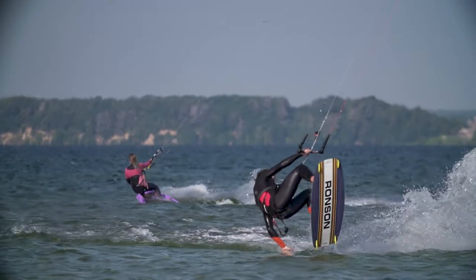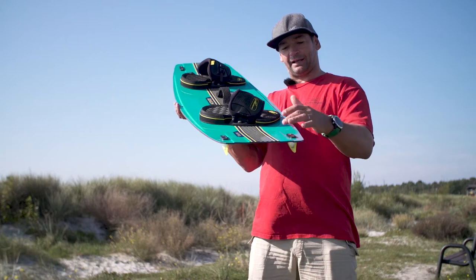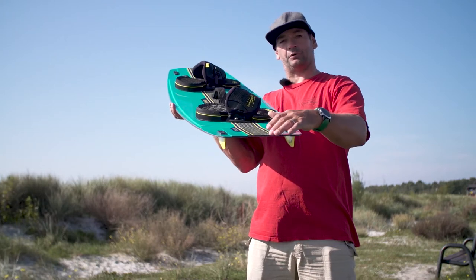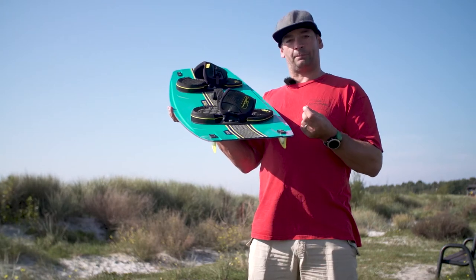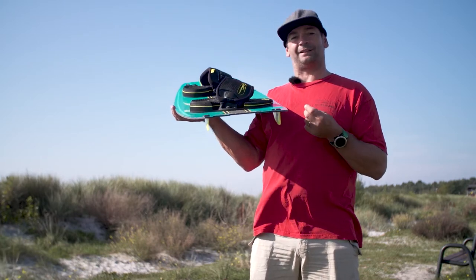Ronson also features our step tip technology. The step tip increases the rocker in the center of the board. This is really good for your pop, but keeps the rocker flatter towards the fins meaning the upwind ability is still maintained.